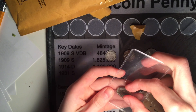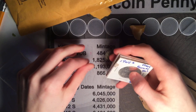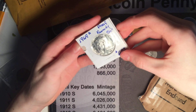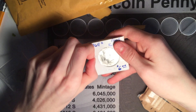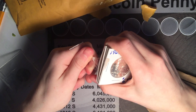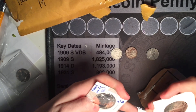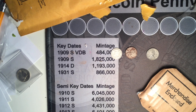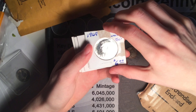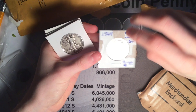That is a really nice coin. We've got some silver here. You can see the first coin is a 1969 Kennedy San Francisco proof 40% silver Kennedy half dollar.